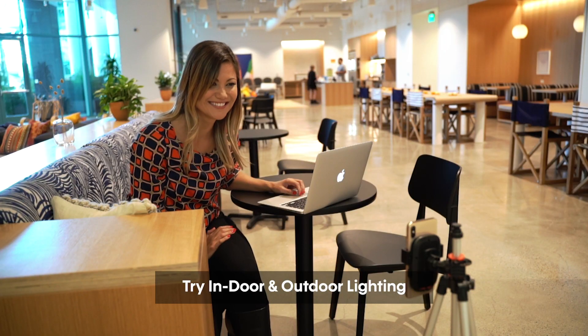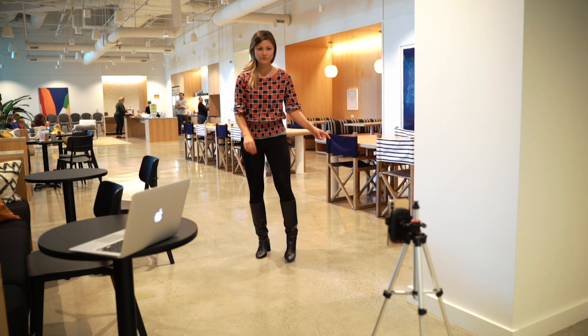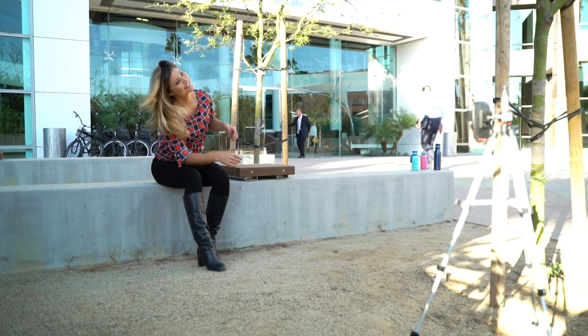We went indoors and outdoors to get different lighting perspectives. One thing you have to do sometimes is pretend that you laugh or get yourself really energized and pump it up so that your energy comes across in the photo, because you have to direct yourself as a photographer.